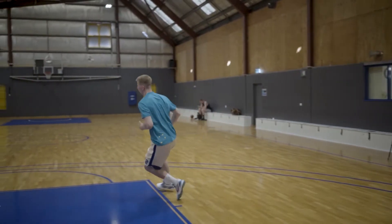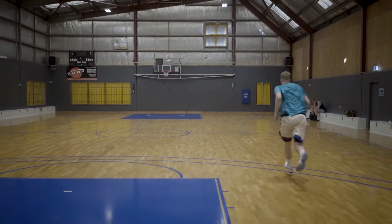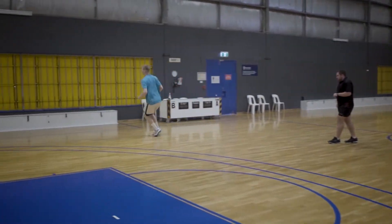I think the basketball conditioning program that they've set up for me makes sense because it's very applicable to basketball and in-game situations. We have used this training protocol for over 25 years with great success. It took two to three years to perfect this training protocol to be used with athletes that are under 12s all the way through to Olympians.